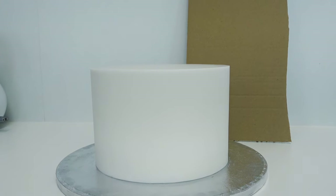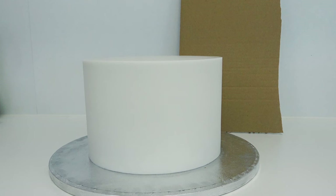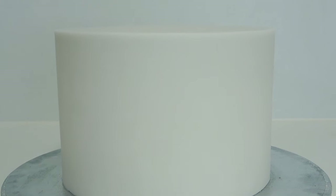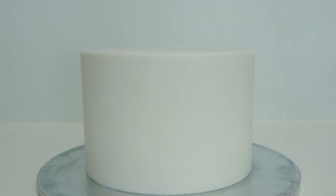Now there is no right or wrong way of which method you want to use — primarily it's down to your sugar paste choices versus which method you find the easiest and also what your finished decoration is going to be. But I hope that helps. I know a lot of you wanted help with the panelling, but this is pretty much how I do all of my cakes now. Leave me a comment below if you found it useful and I'll see you again next week.